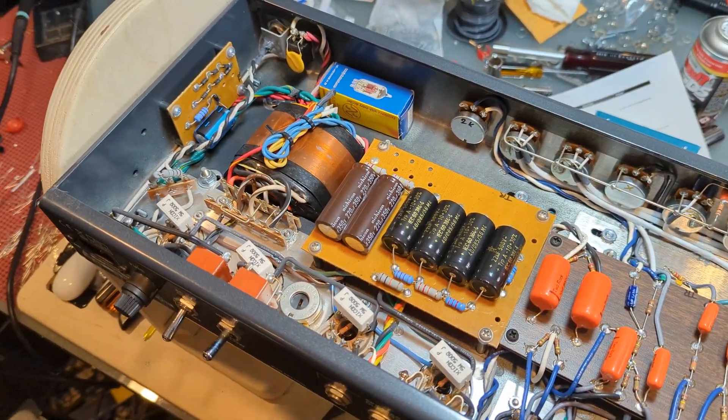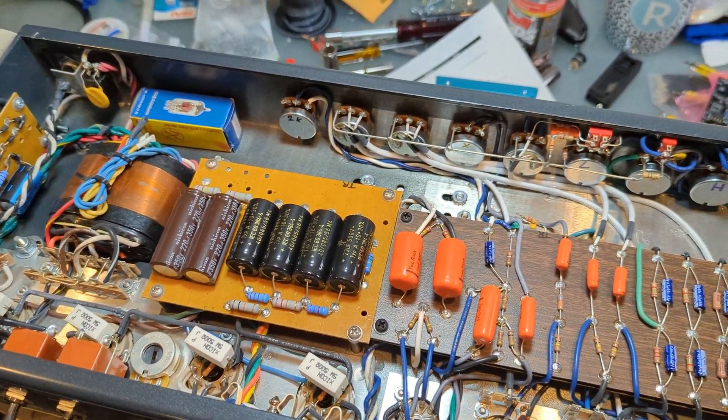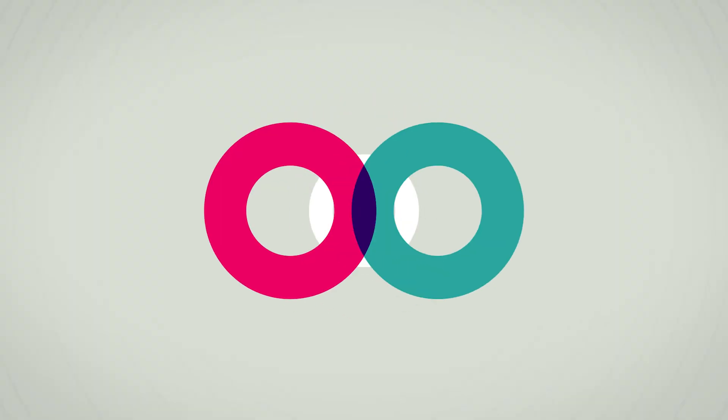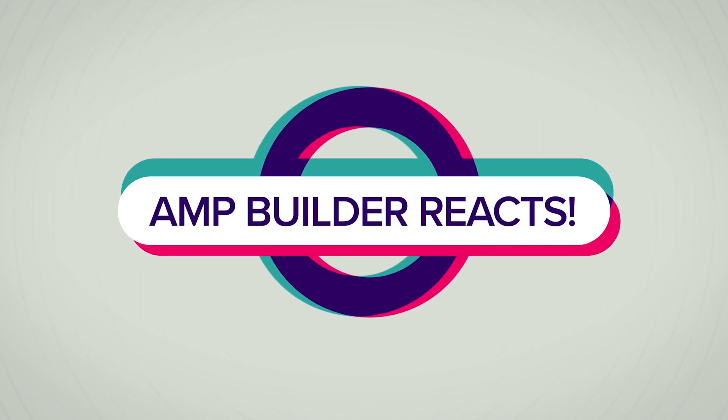I'm in a great mood, I hope you are too. This is a Two Rock Traditional Clean and this is my amp builder reacts video to the Two Rock Traditional Clean.